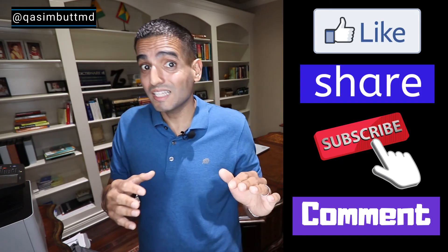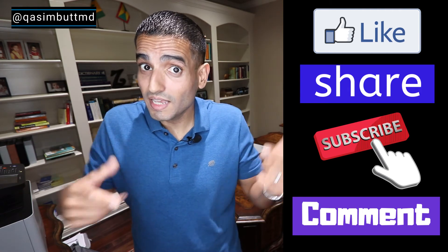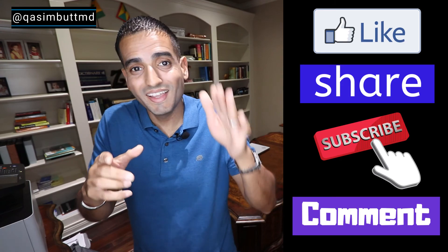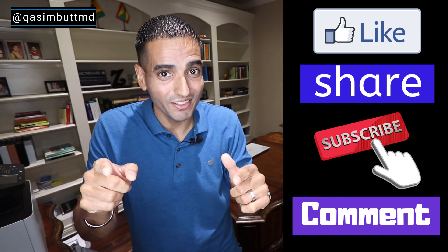If you found this video helpful, please like and share it. And if you've got something to say, please leave comments in the comment section below. And remember, it's your kidneys, your health.